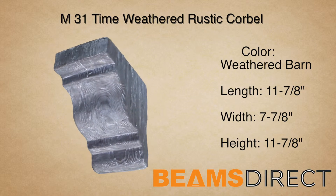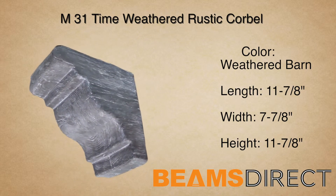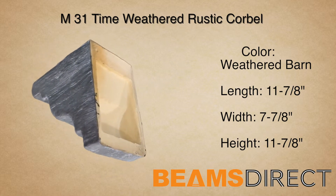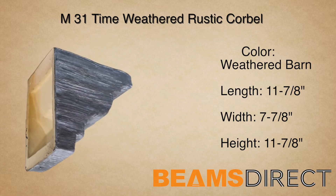This corbel can be installed either horizontally or vertically. In addition to being used with our QuickShip faux beam line, this corbel can also be used in countless applications, ranging from underneath kitchen countertops to exterior decor under a roof line.